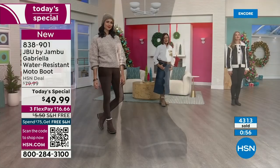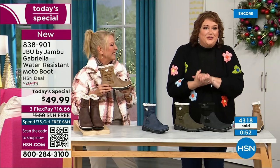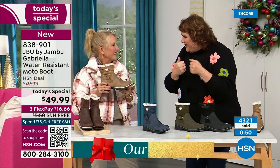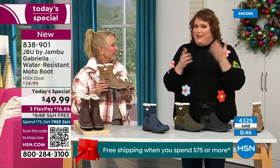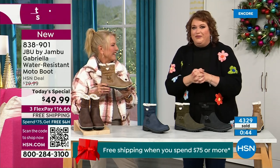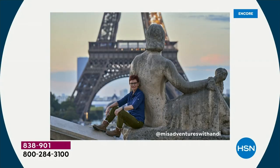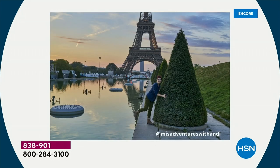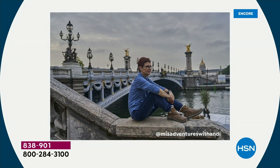And if you travel or take the family skiing in the new year, this is obviously going to get a lot of play. What I found so interesting is that travel blogger Andy Fisher — a big Jambu fan — in every picture she did in front of landmarks, there's no snow, no rain. But in front of the Eiffel Tower she's got the boot on because she felt so comfortable traveling in it.